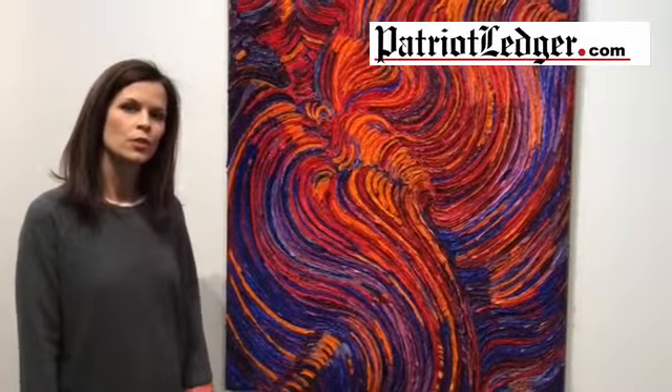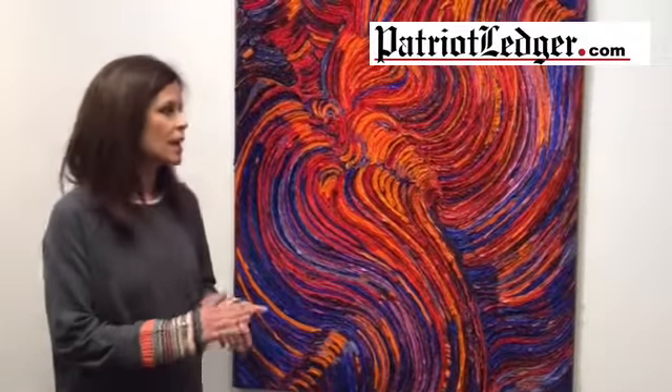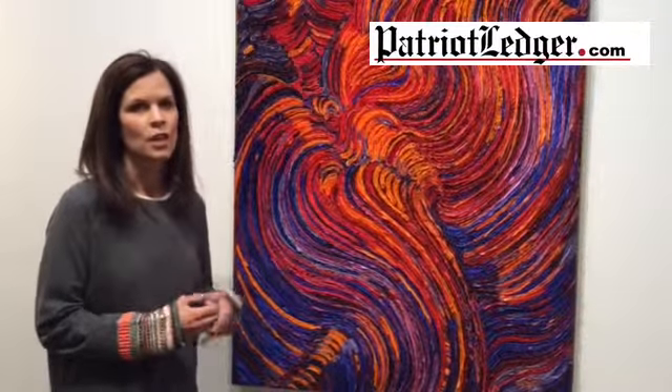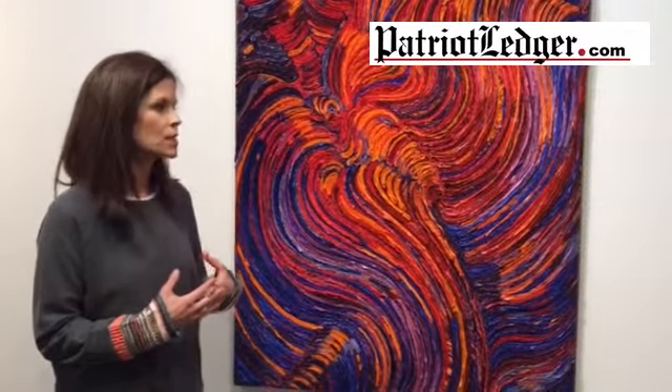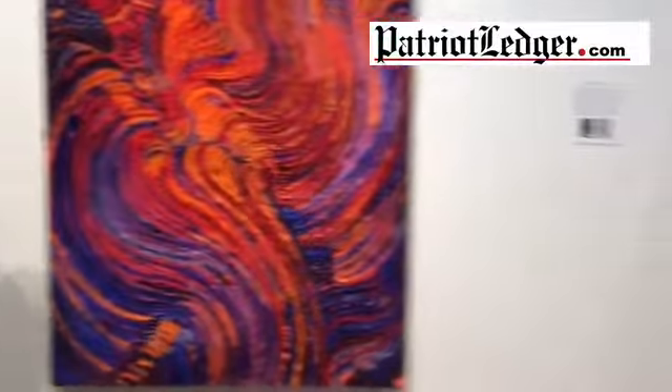She glues the pieces of paper onto the plywood backing to create these very lush, organic, dynamic pieces that are just so vibrant.